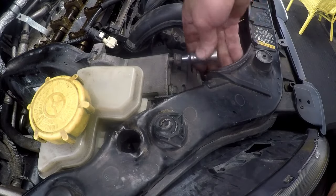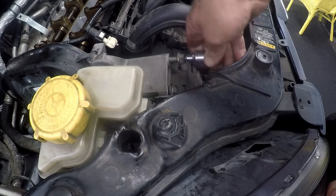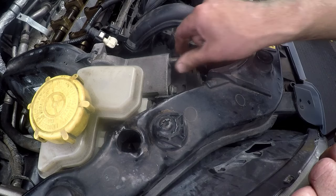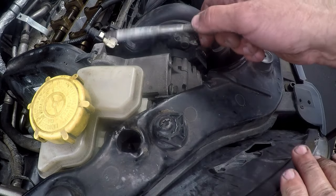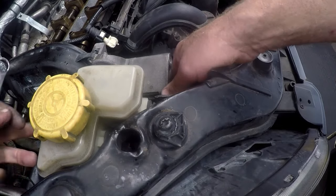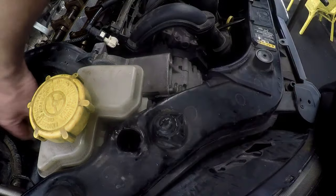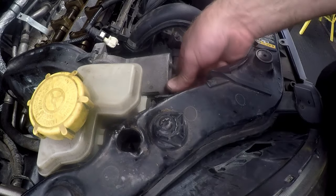These two bolts hold the top of the alternator onto the cylinder head or onto that bracket that we need to remove. It's a torx head, so you take the whole stud out — don't leave the stud in otherwise you can't move the bracket out of the way. I've taken the two bolts loose down there, which are size 30 heads. That's what they look like — the two that hold the bracket on in front, and then you have to take these two off as well.